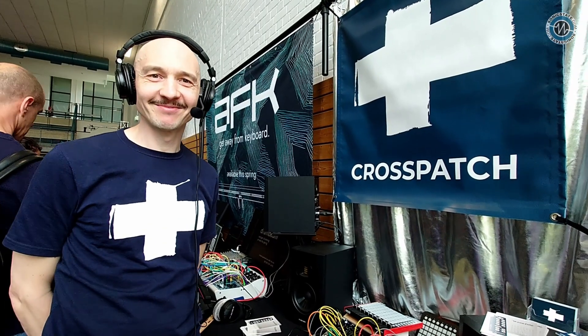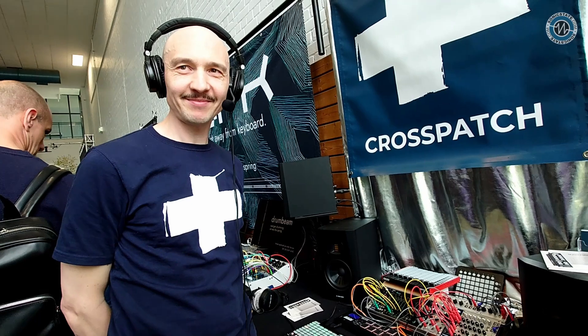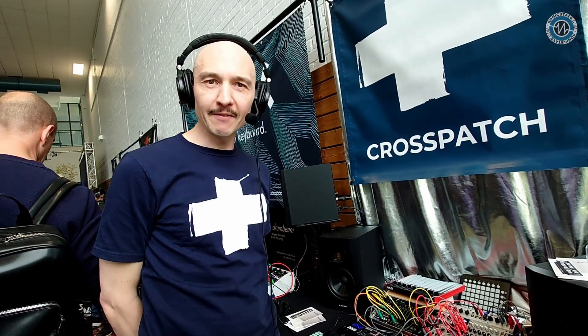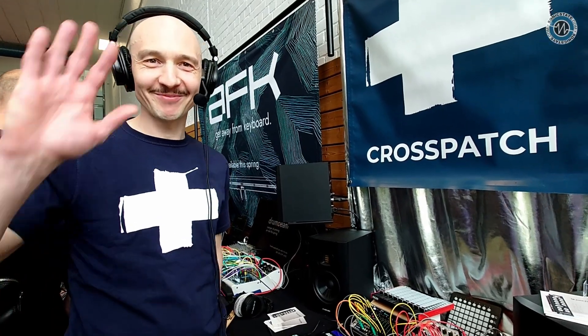Brilliant, great stuff. Really, really interesting — can't wait to have more of a play. Thanks for sharing this and thanks for stopping by. Enjoy the rest of Superbooth also. Thanks man, you too. Bye.